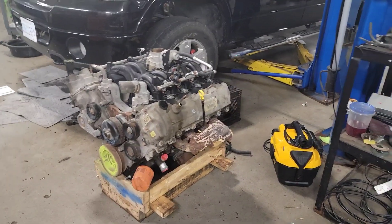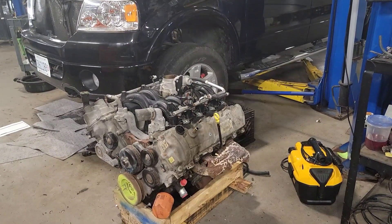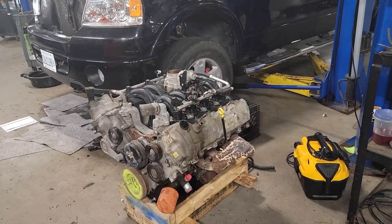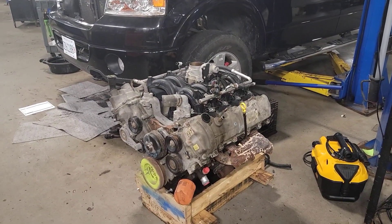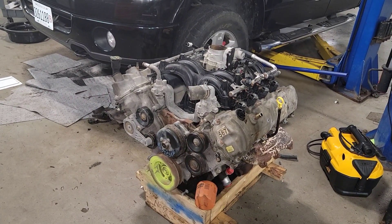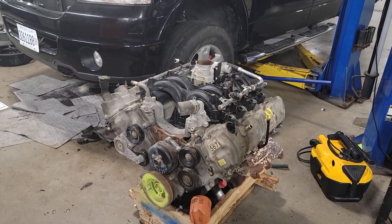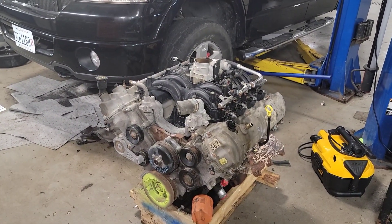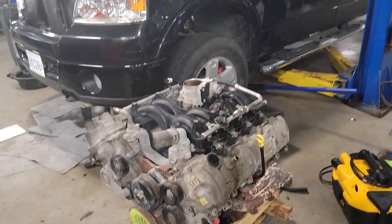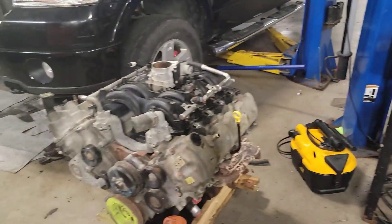I did consider maybe even pulling the transmission up on the cherry picker and resealing the trans while I'm in there. Just going to touch base with the customer and see exactly how far he wants us to go. It's pretty sad that this aftermarket warranty company that this guy's paying for has just completely failed him and stuck him with such a huge portion of what they said they were supposed to cover. So that's the update on the 5.4 3-valve.